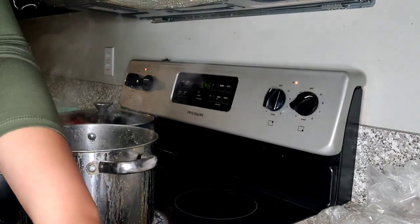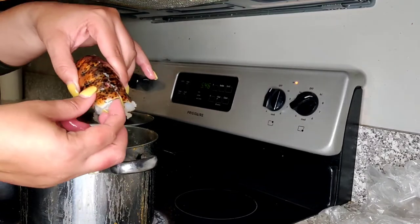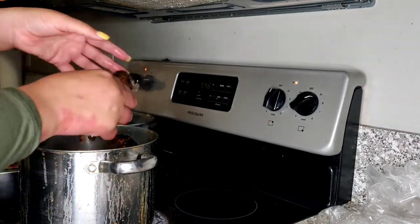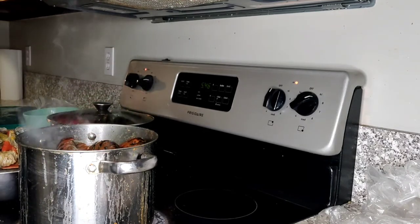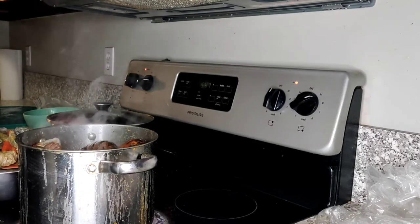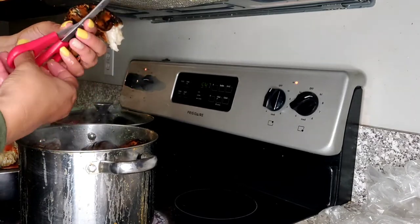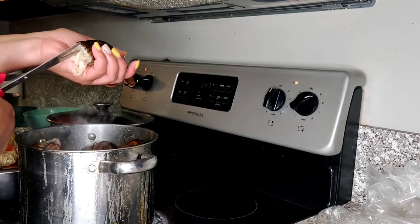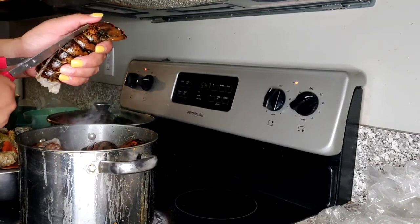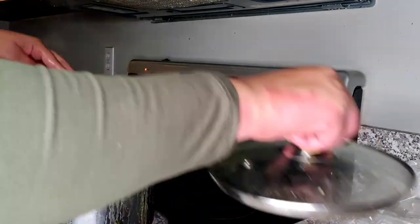Once you get all your shrimp in there, you're going to take your lobster. What I did was take a pair of scissors and cut the back of the lobster so when it steams out, it comes right out of there. I cut down the back just like this so when it steams, it's right there and you can get to it faster. We're just going to go ahead and steam this for a little bit.